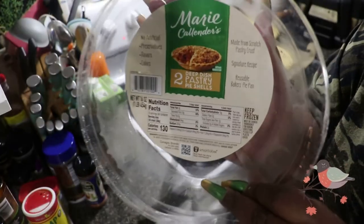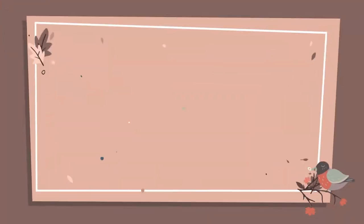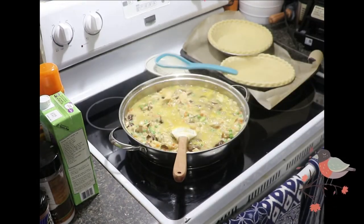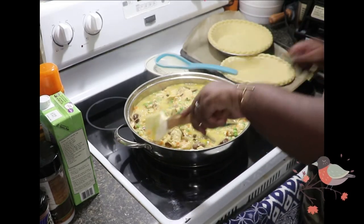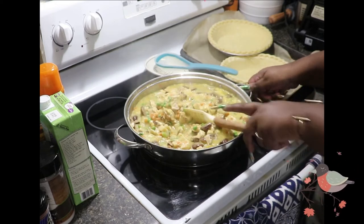I have two Marie Callender deep dish pastry pie shells that I caught on sale from Walmart. You can either use the pie shells and then just get the dough that you roll out on top, or you can use the same dough on top of a casserole dish and put the filling inside of that instead.